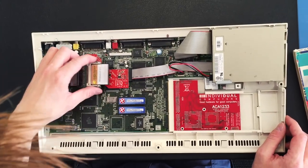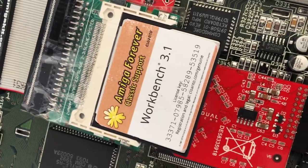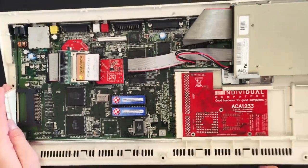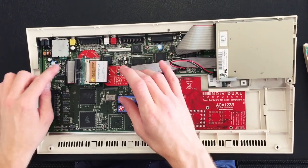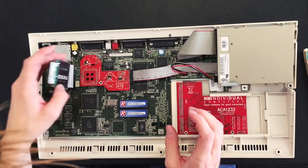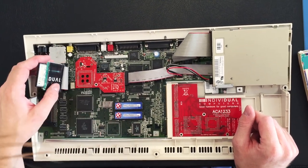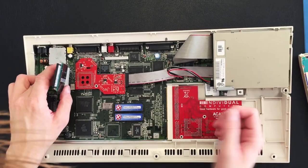Another thing I did was install a compact flash as a hard drive. When you open up a completely new Amiga, you have a metal shield covering the whole thing, and drive bays where you can install hard drives. However, finding hard drives that fit the standard the Amiga uses can be very expensive today. So going for a compact flash solution is way cheaper and outweighs all the pros from going with a standard hard drive.